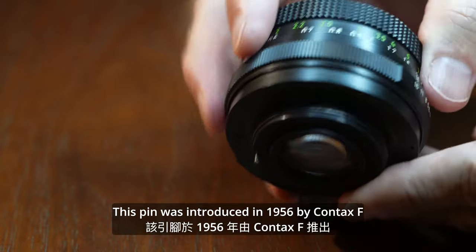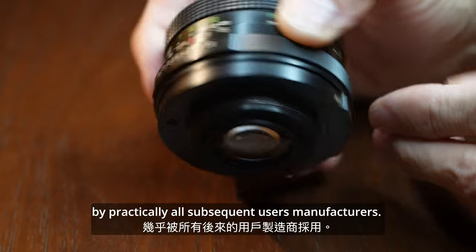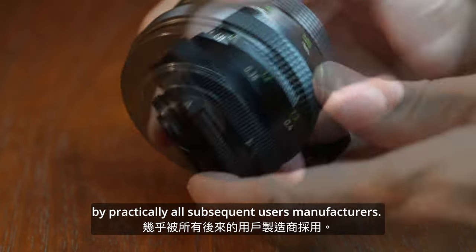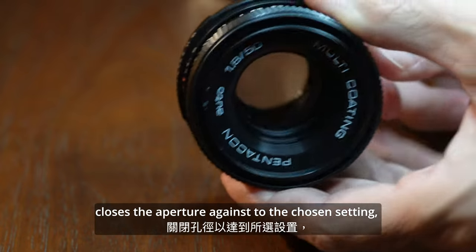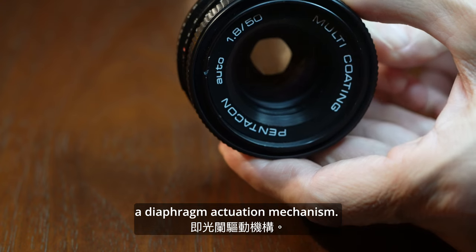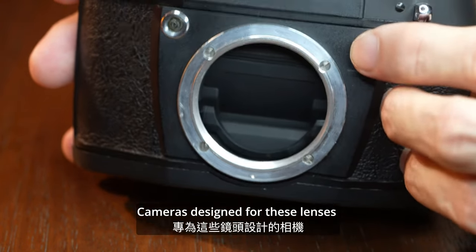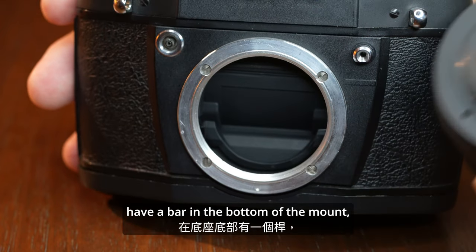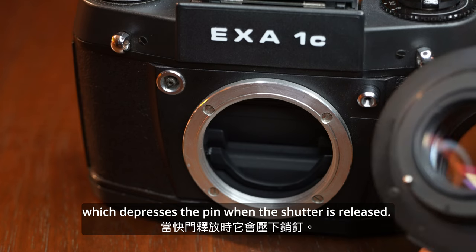This pin was introduced in 1956 by Contax, and this innovative version was adopted by practically all subsequent manufacturers. Pushing this pin closes the aperture to the chosen setting via a diaphragm actuation mechanism. Cameras designed for these lenses have a bar in the bottom of the mount which depresses the pin when the shutter is released.